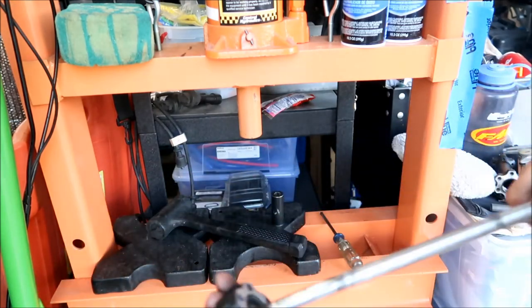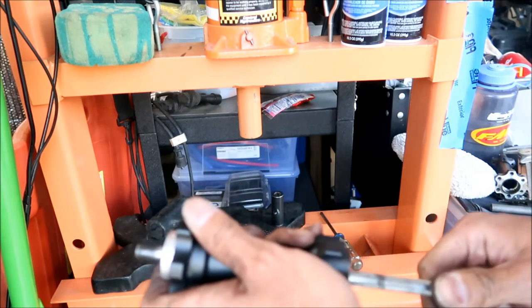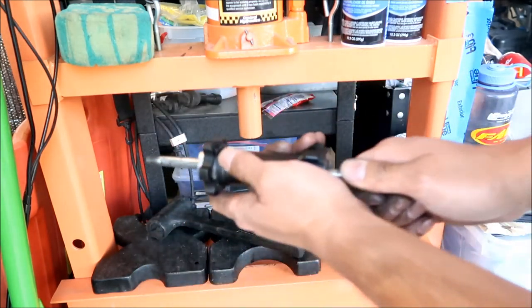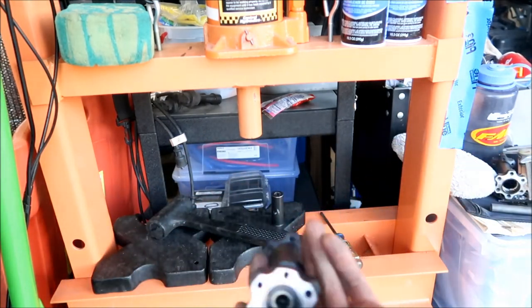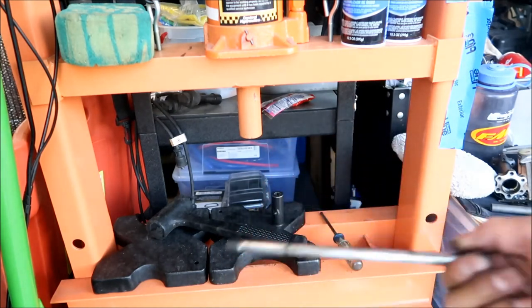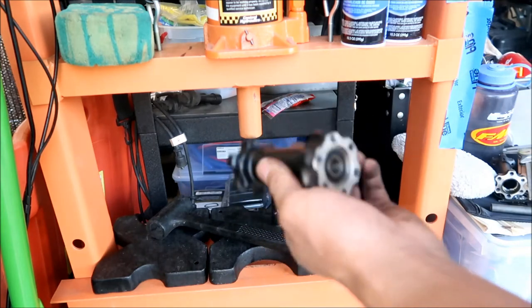I think this axle is bent, because right over here it hangs up right here. I think I need to get a new swing arm axle. Make sure that spacer is lined up so when you put it back on the bike you're not going to have problems putting the axle back in. That's this one done — let's go do the three-bearing one.